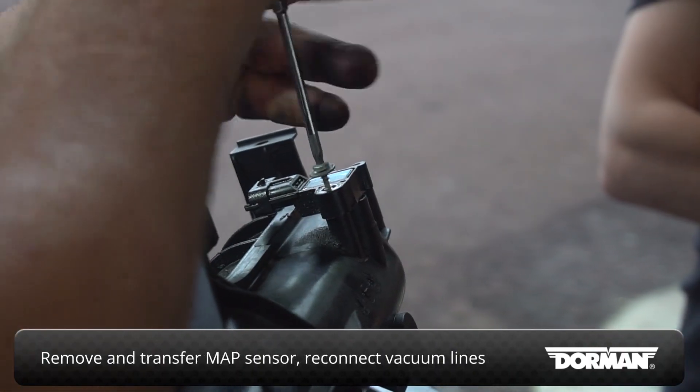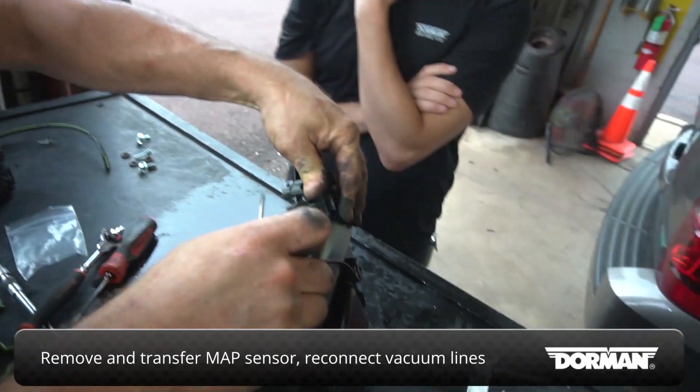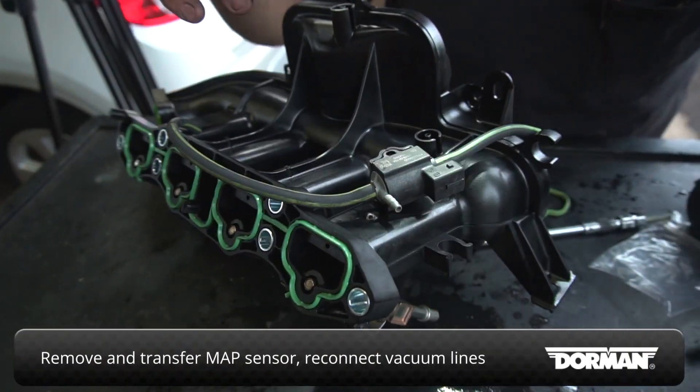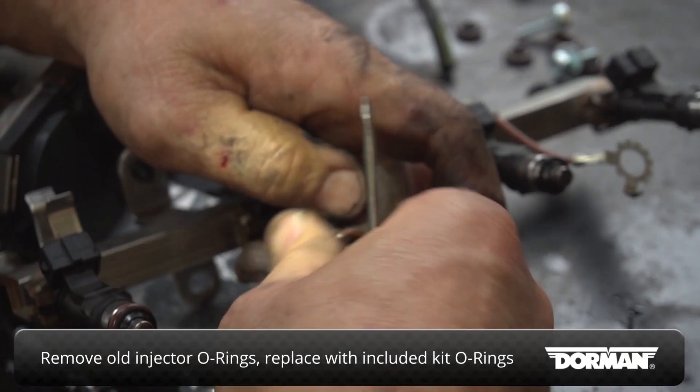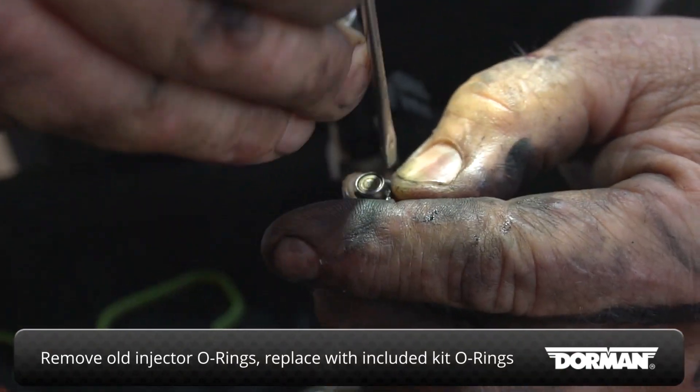Remove the MAP sensor from the original manifold and transfer it to the new one. Connect its vacuum lines in place. While the injectors are out, remove the old O-rings and replace them with new ones included in the kit.